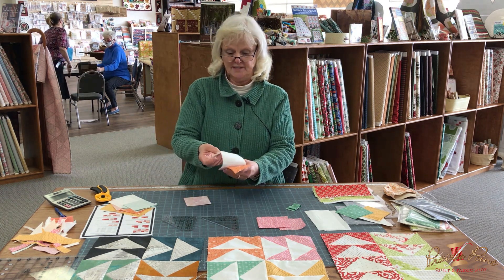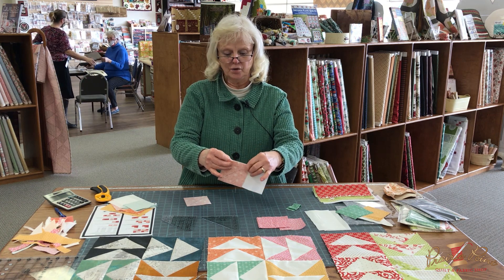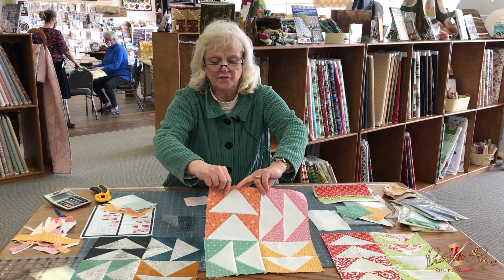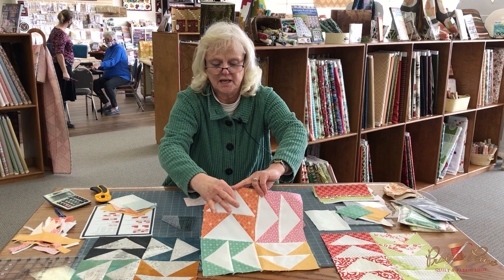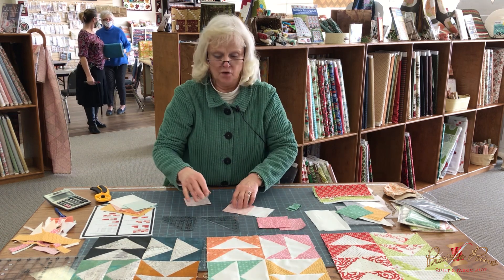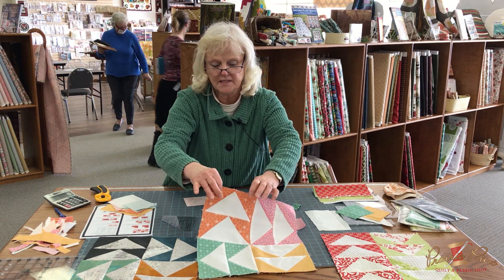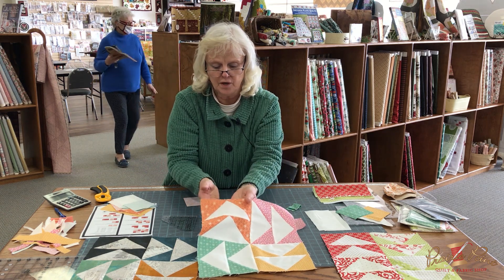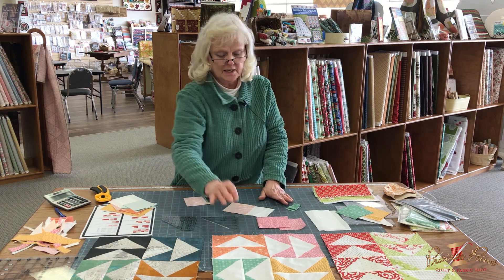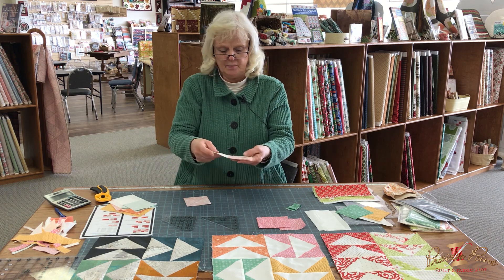Another unique thing about this is that the background is the geese in this. In case you didn't know, in a flying geese unit, the big triangle is the geese and the small triangles are the sky. Typically we do the geese in a print and the sky in the background print, unless it's for a star block where you have the points. But if they're done as geese, usually the geese is darker. In this case the geese are lighter, just to shake things up a bit and make it fun.